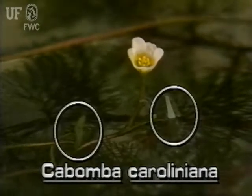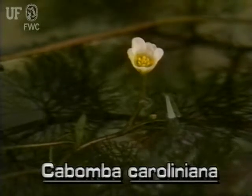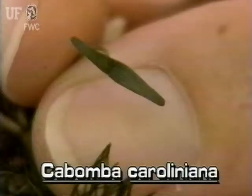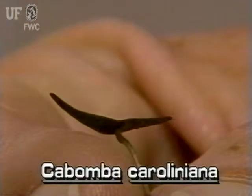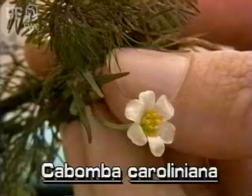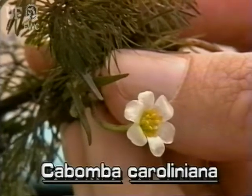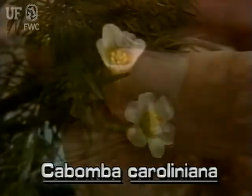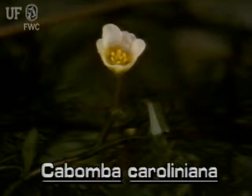The floating leaves of fanwort are few and infrequent. They occur at the stem tips. These floating blades are narrowly diamond-shaped and are attached in the center like an umbrella. Fanwort flowers are white to pink to purplish and are about one half inch across. The flowers are on stalks which arise from the tips of the stems.